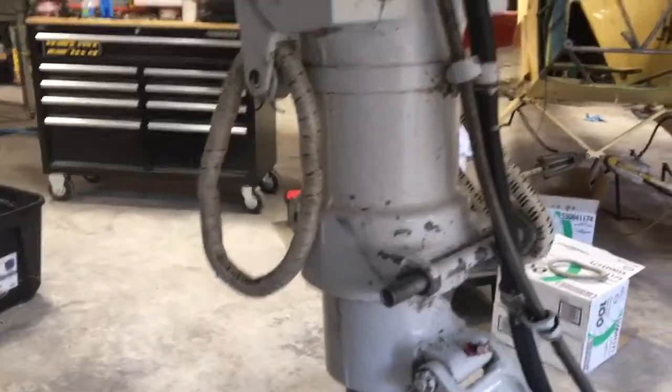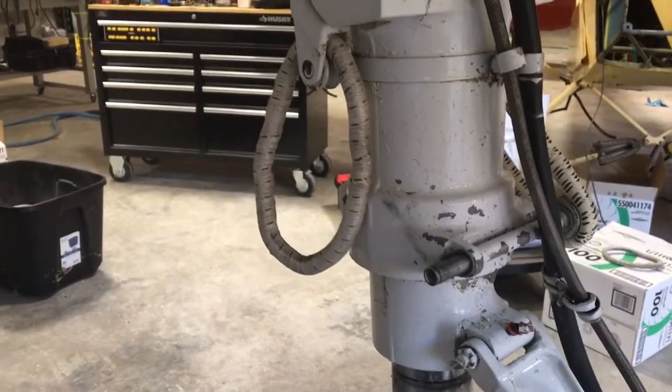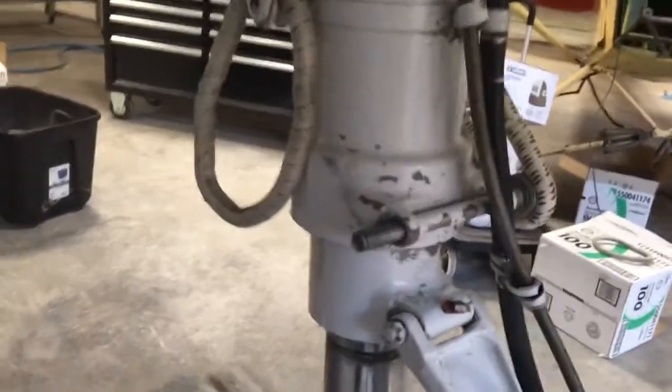What we're doing now is changing the bungee. This is a 680FP. All the Twin Commanders have some sort of bungee on here, so I just want to show what I'm doing.